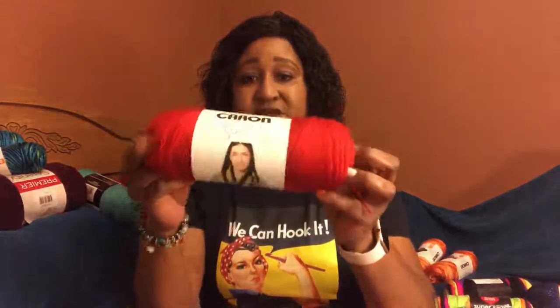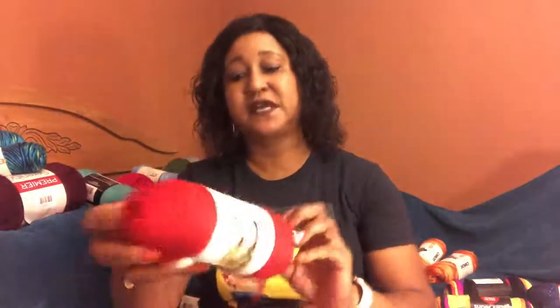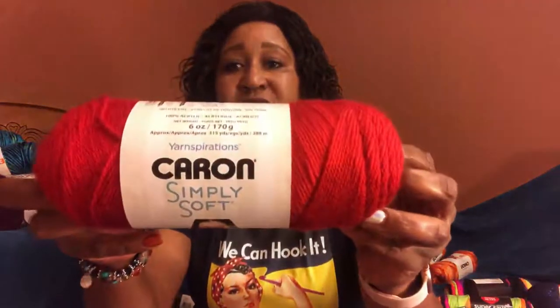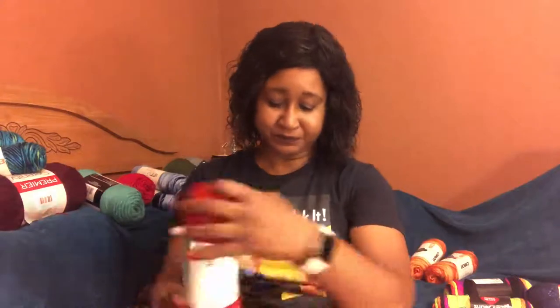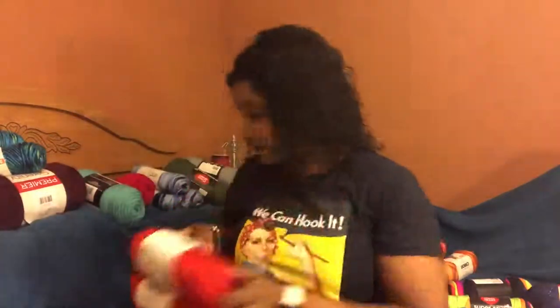I have some more Caron Simply Soft — I purchased three of these and this is Harvest Red. It's six ounces, 170 grams, and it is a worsted weight four yarn. This is a pretty red color — it reminds me of tomatoes.